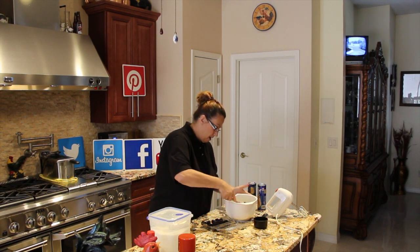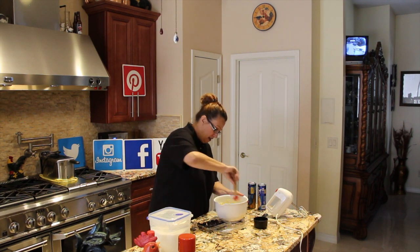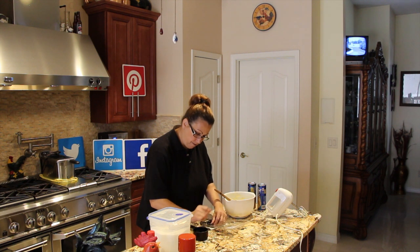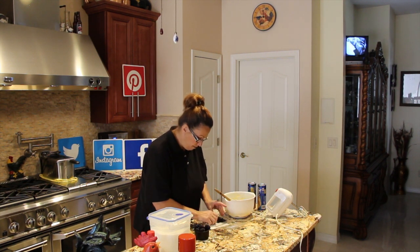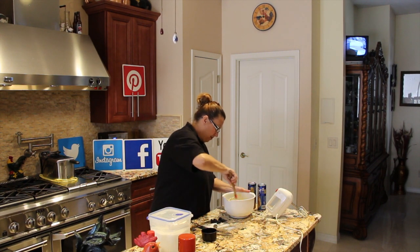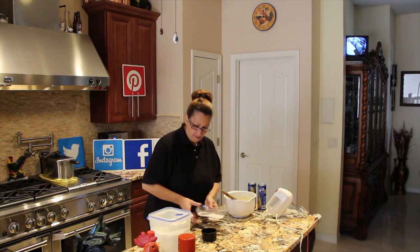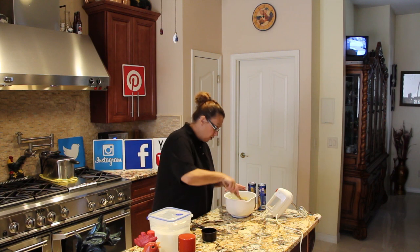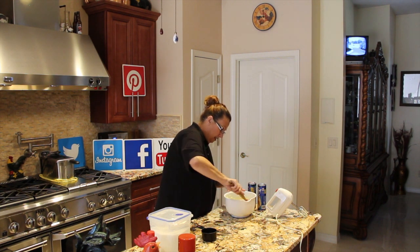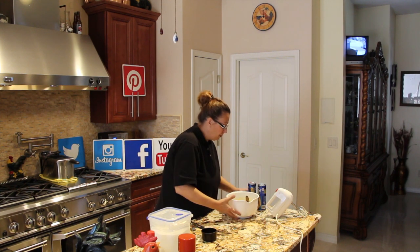I'll gently fold in the raspberries — there's cup one, there's cup two. I don't want to break the raspberries. I had a couple extra from the 12-ounce package so I just tossed them into the cream cheese, sugar, and grated orange mixture. Now I'll place this off to the side.